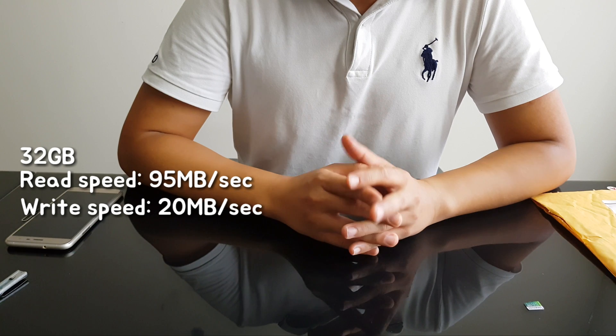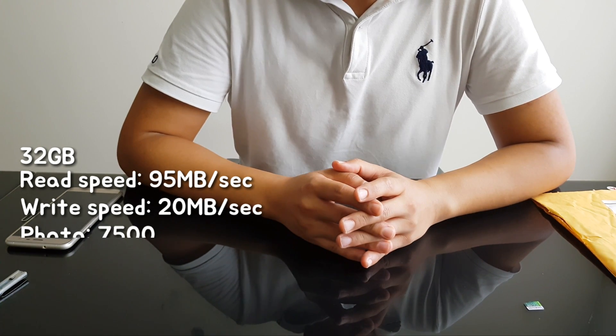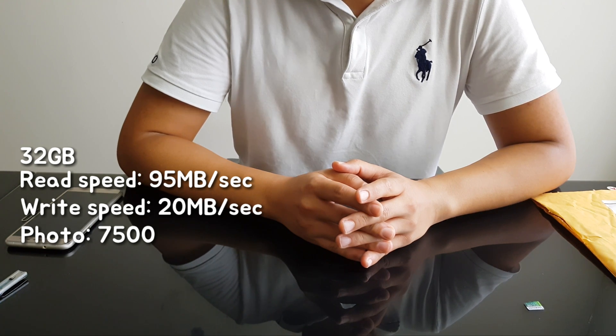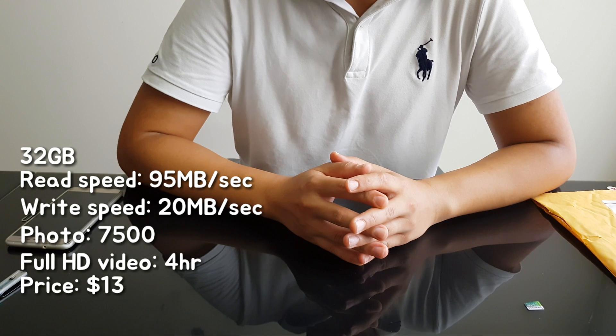If you buy the 32GB version, you can store 7,500 photos. And when you shoot full HD video, you can record almost 4 hours.